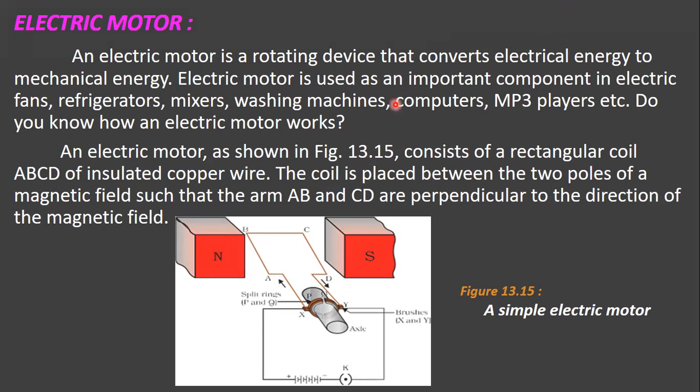An electric motor is a rotating device that converts electrical energy into mechanical energy. Electrical energy is generated by the movement of electrons from one point to another and can be due to kinetic energy or potential energy. Mechanical energy is the sum of both potential energy and kinetic energy. This electric motor is used as an important component in electric fans, refrigerators, mixers, washing machines, computers, MP3 players, and so on.